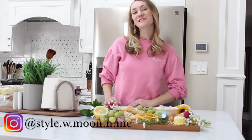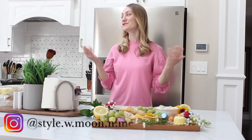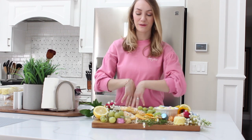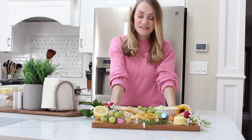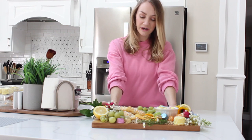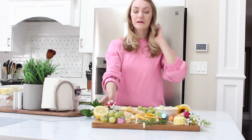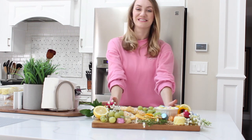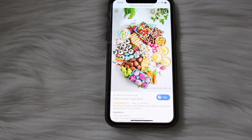Okay everybody, welcome back to my channel. Today I'm here in my sister's beautiful kitchen and I'm going to be sharing with you how to make this gorgeous Easter charcuterie board. I use mostly sweets and I hope you enjoy it. So let's go ahead and get started.